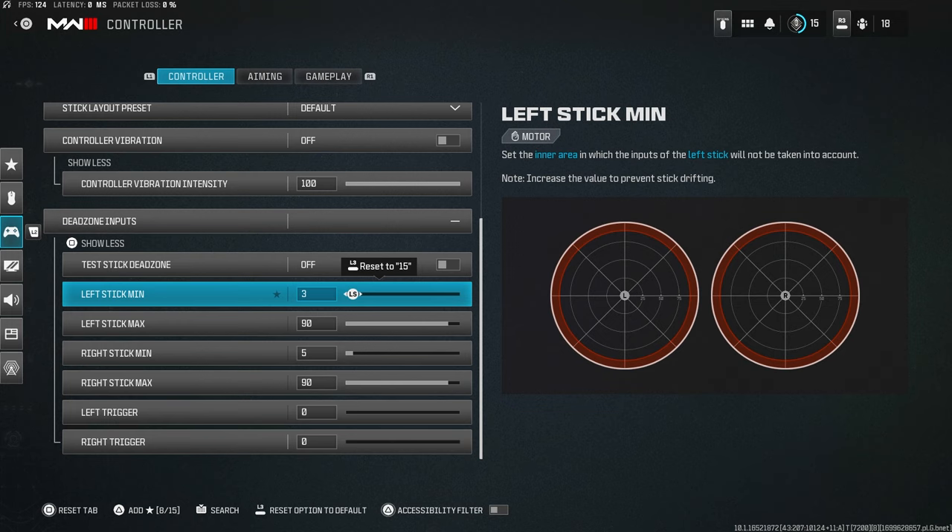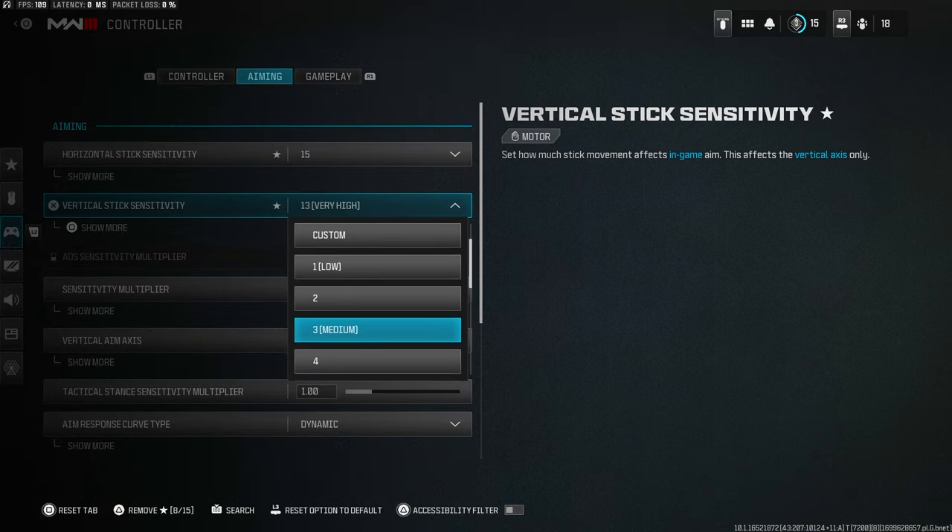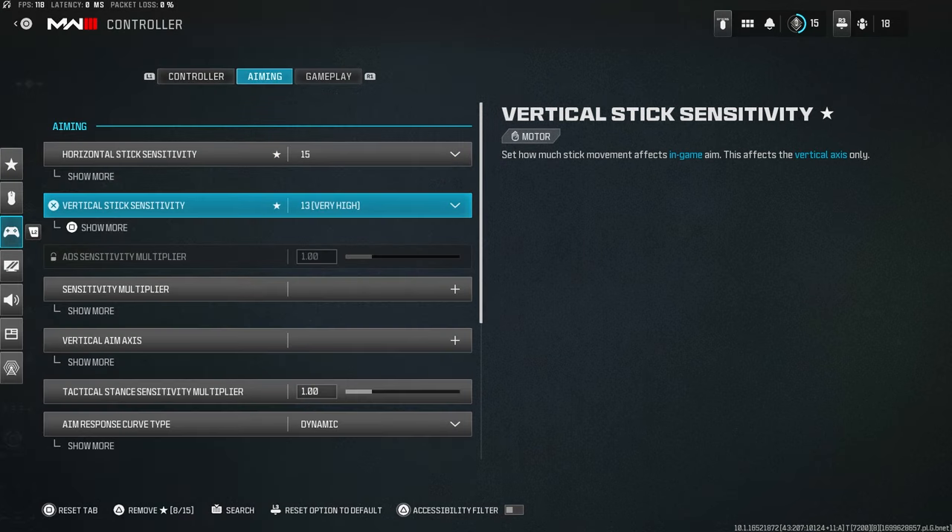I keep the left stick dead zone one lower than the right stick, because the left stick normally has less drift. The lower your left stick dead zone is, the faster you'll move and the more your movement will improve. For horizontal stick sensitivity, I've kept it at 15 and 13 across all Call of Duty titles.